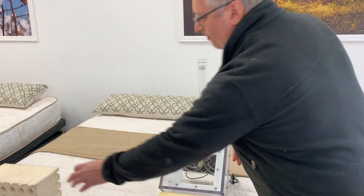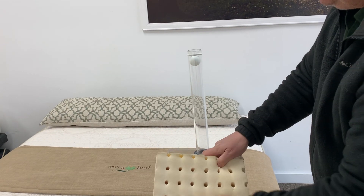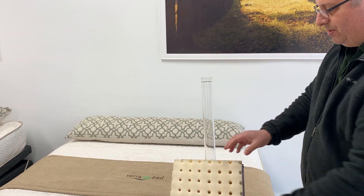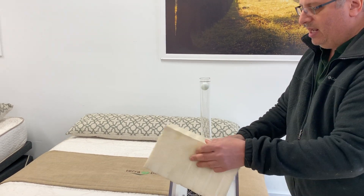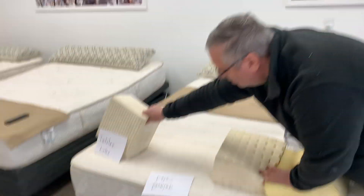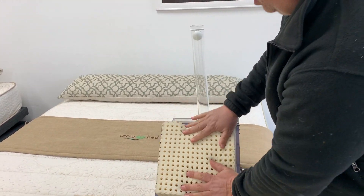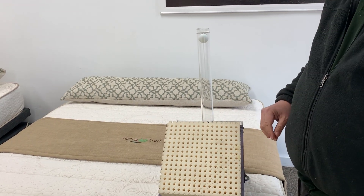When I put in Dunlop latex, the ball drops as well. When I put in Talalay latex, it doesn't impede the airflow, so you get a nice cool, dry sleep.